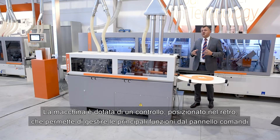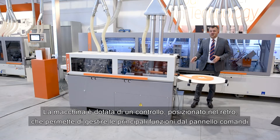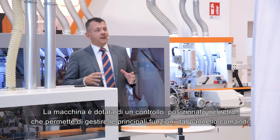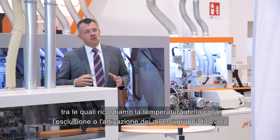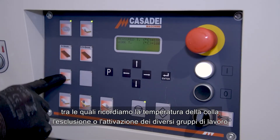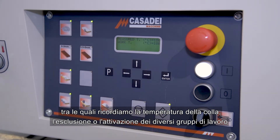The machine is equipped with a control panel placed at the back of the machine that allows you to manage the main functions, among which we remember the temperature of the glue and the exclusion or activation of different work units.